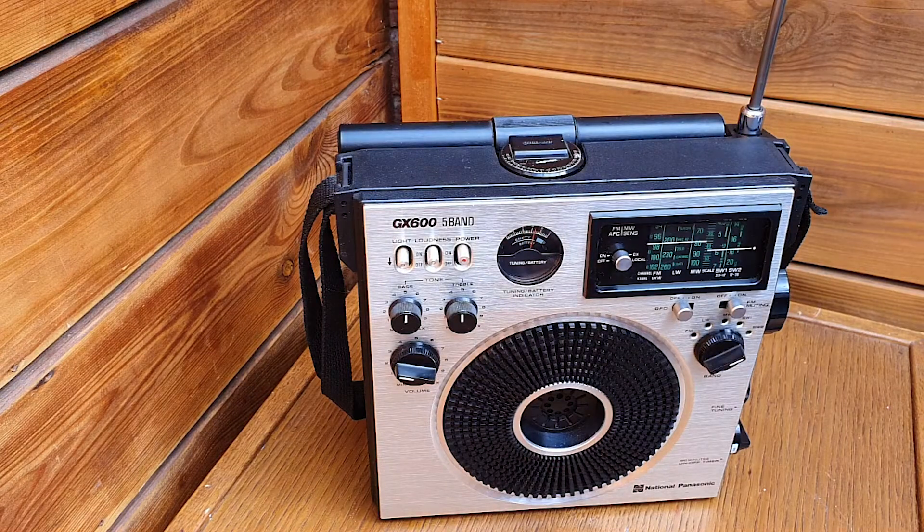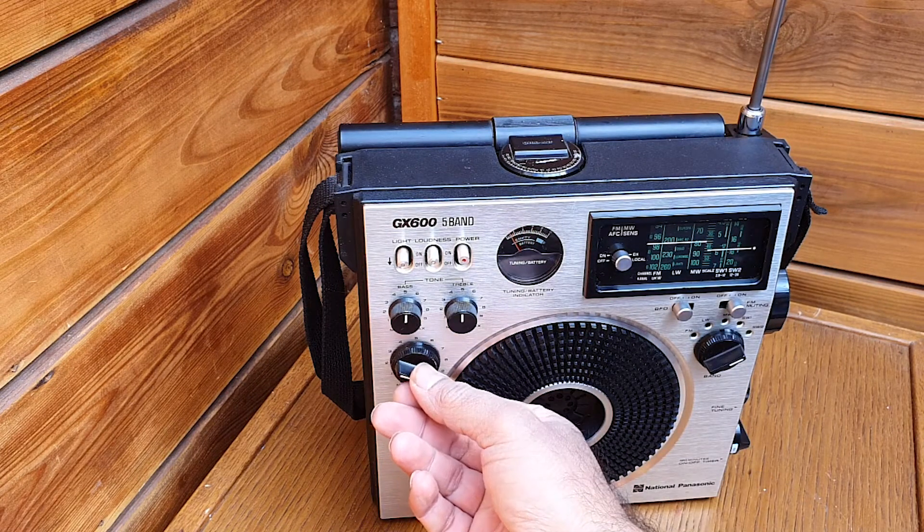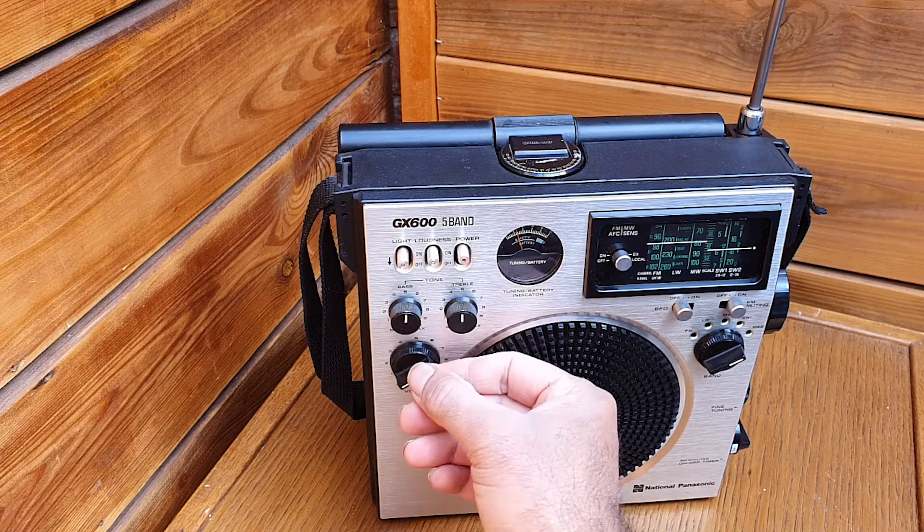You're listening to China Plus Radio — connecting you with China and the world. So this is China Radio.